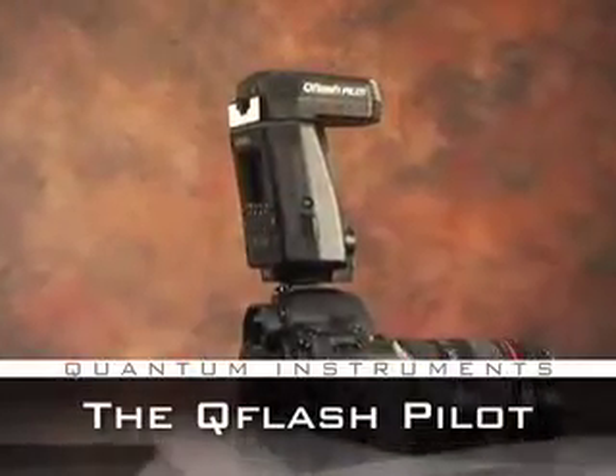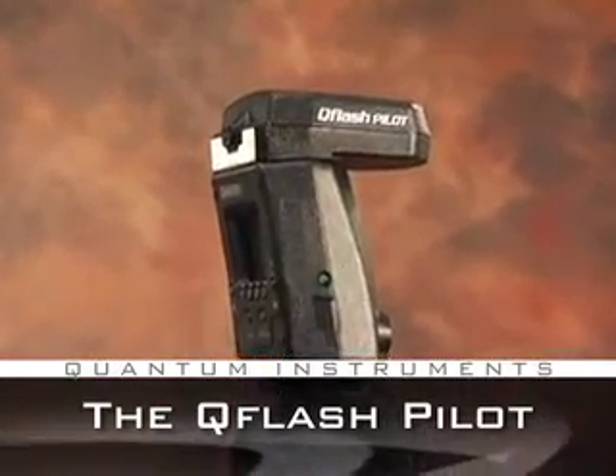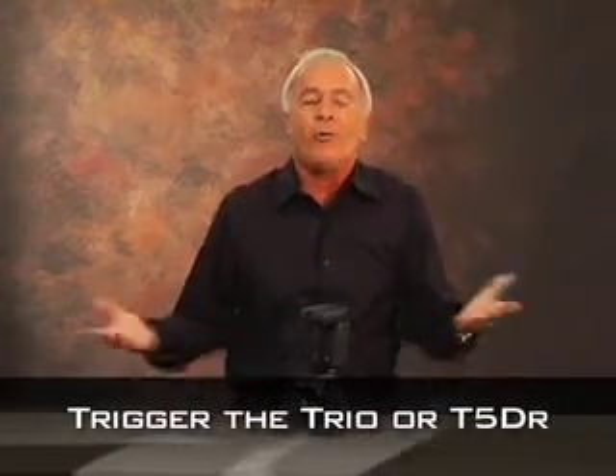The Pilot is just like a Trio without a flash. It allows you to have a command center that's put on the camera's hot shoe, giving you the control to trigger a Trio remotely or a Q-Flash T5DR in any mode. How cool is that?